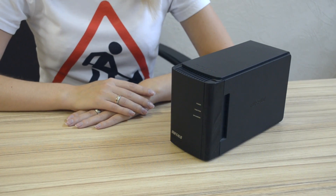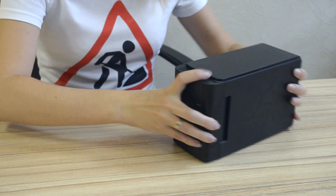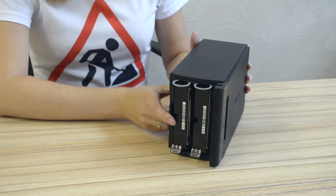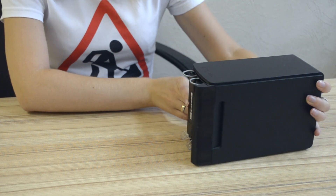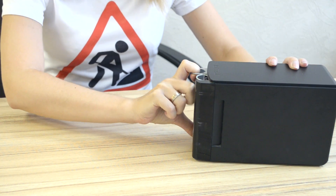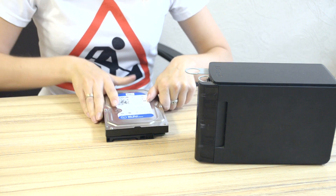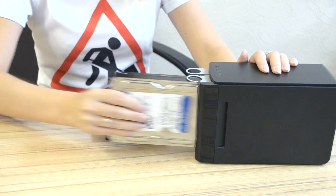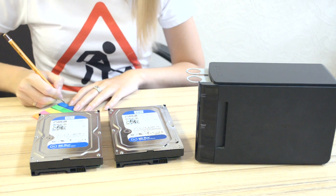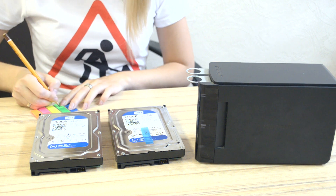Now it's time to open the case. Press the recess on the side panel and pull the front panel like this. Take it away. Here are the disks. To pull the disks out, you need to press the plastic stopper under the disk while pulling the ring with considerable force. Do the same for the second disk. It is recommended to label the disks so that you can return to the original configuration.